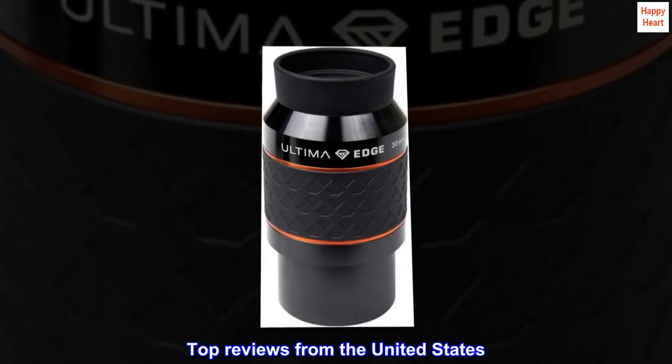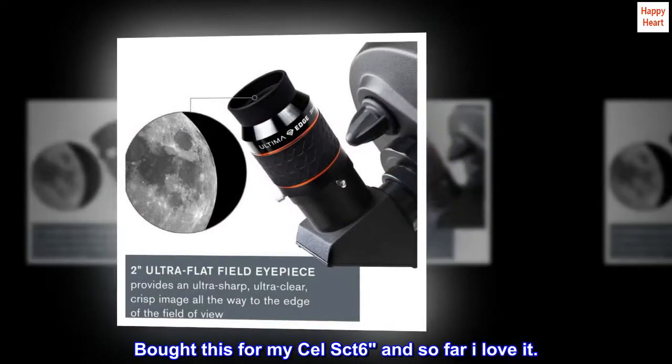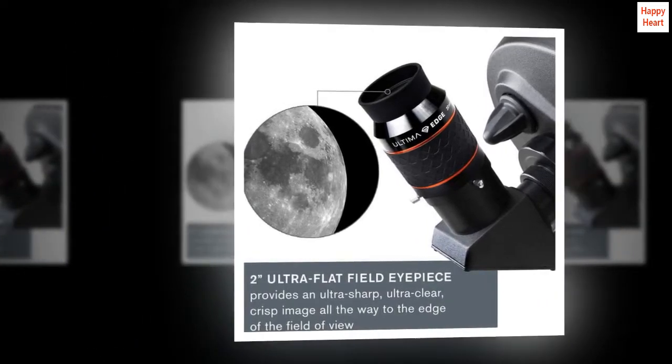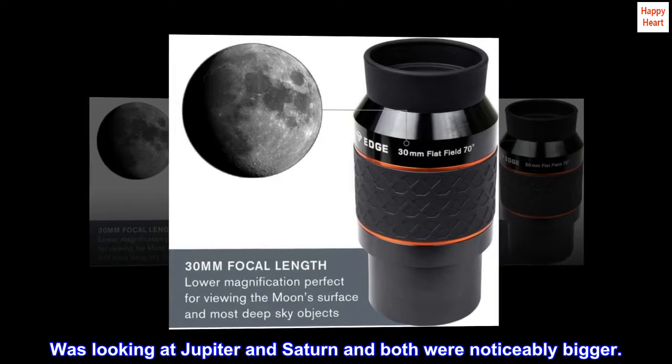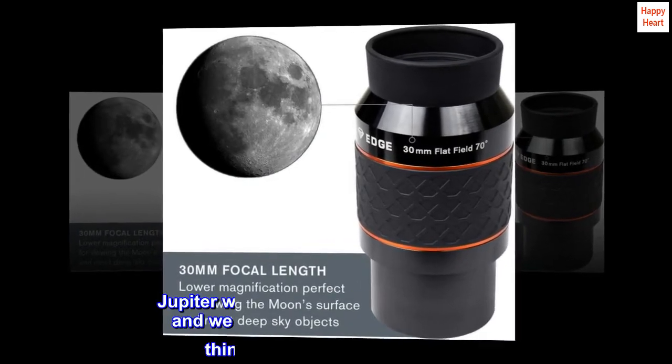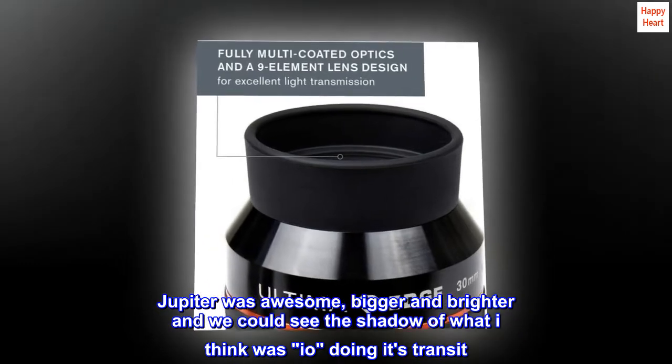Top reviews from the United States. Bought this for my Celestron SCT6 and so far I love it. Was looking at Jupiter and Saturn and both were noticeably bigger. Jupiter was awesome — bigger and brighter — and we could see the shadow of what I think was Io doing its transit.